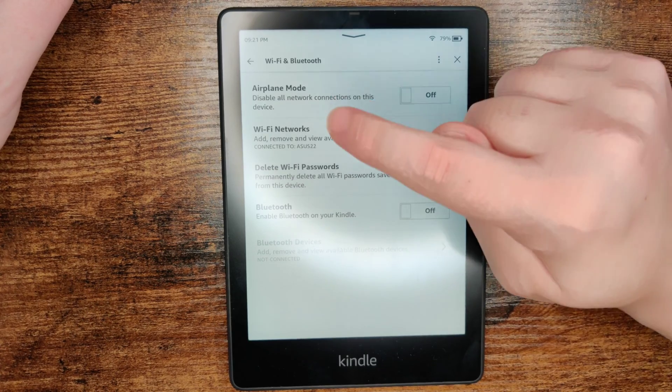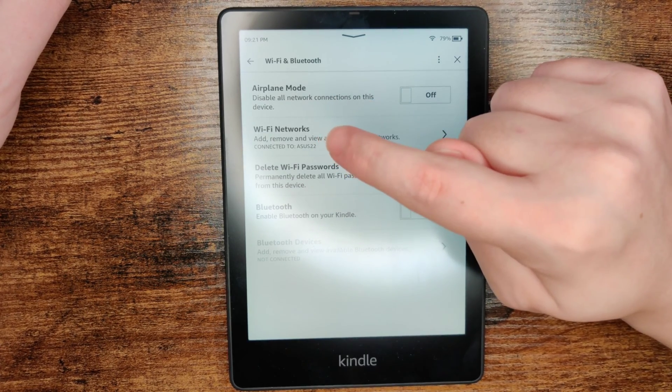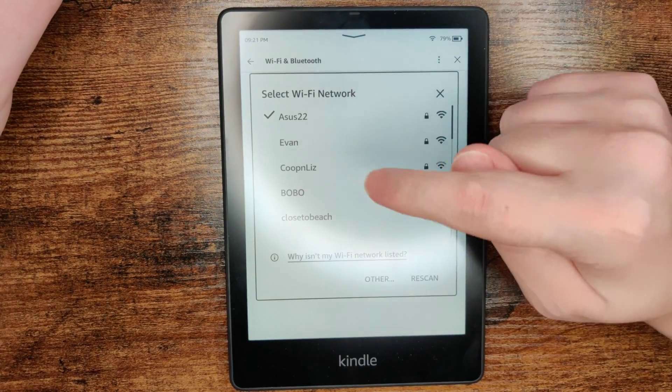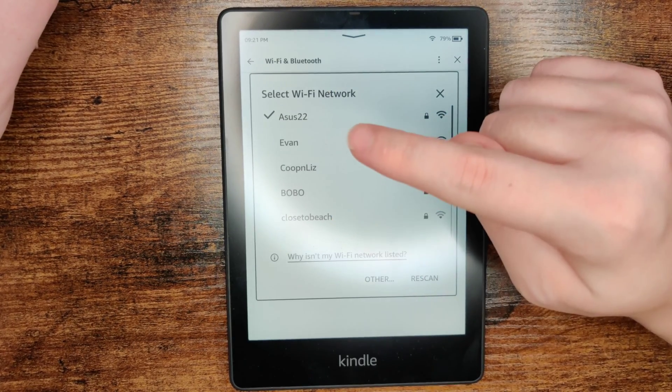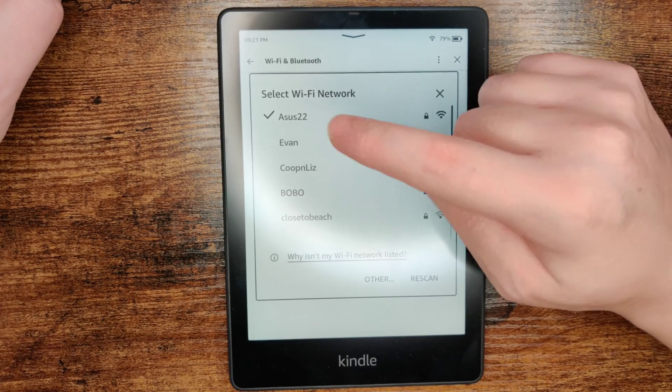In the Wi-Fi and Bluetooth settings, click on where it says Wi-Fi Networks. This will bring up Wi-Fi networks that are in your general vicinity. If you want to switch to a different Wi-Fi network, just select the name of that network you want to connect to.